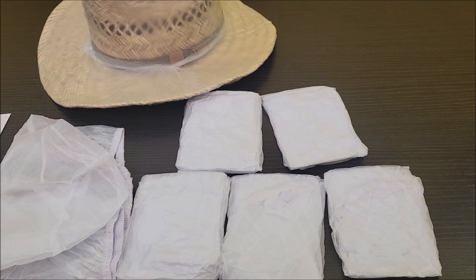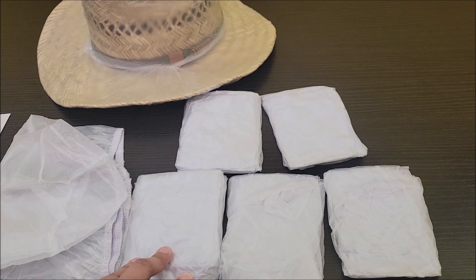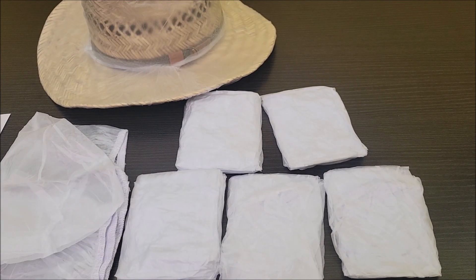One thing to note is you get 10 different covers, so you're able to protect 10 at once or one at a time. These are reusable. I really hope this information was helpful and I hope you have a great day.